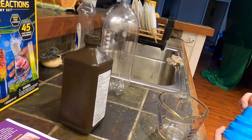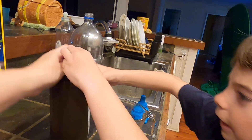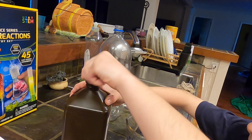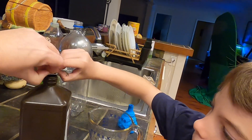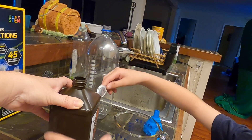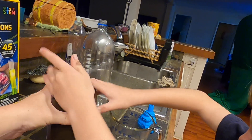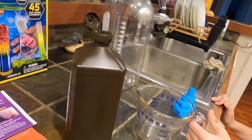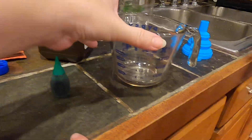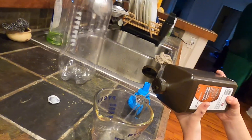First, it says to measure one-half cup of hydrogen peroxide. We're going to double this recipe, so instead of a half cup we're going to do one full cup, which is almost half the container of peroxide.